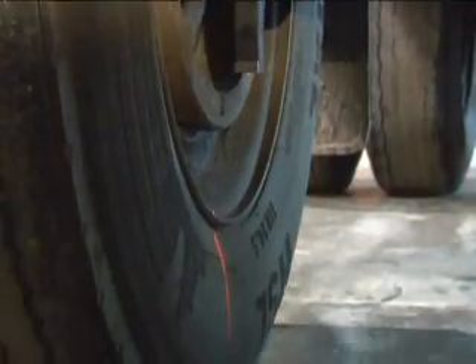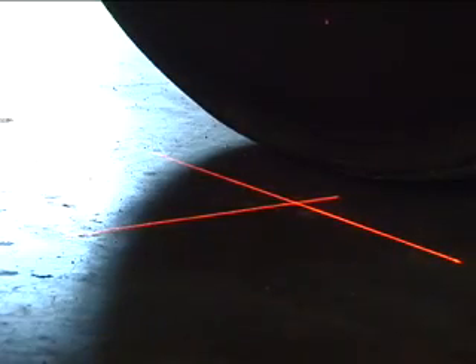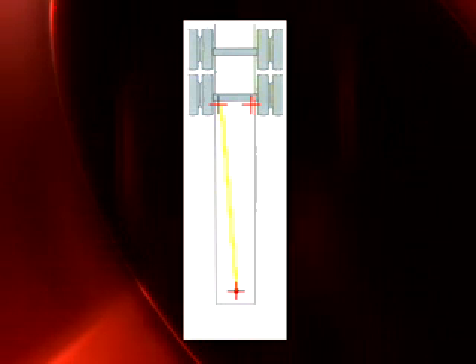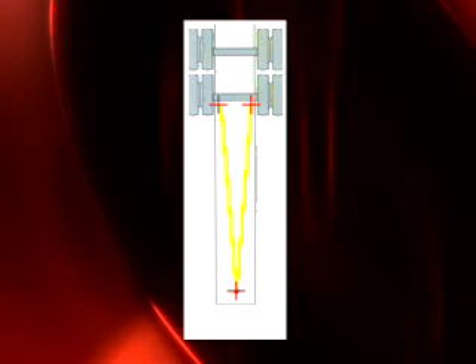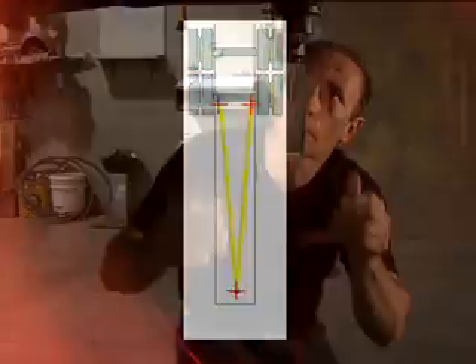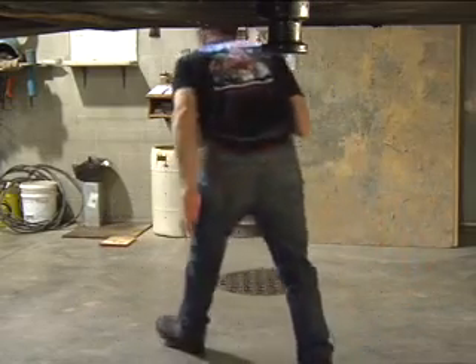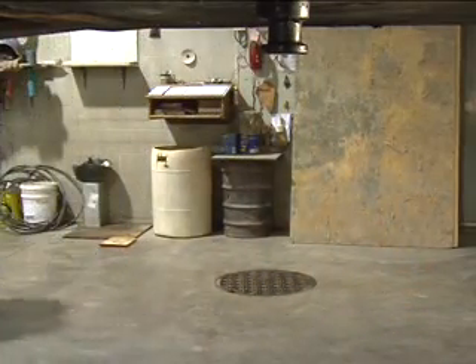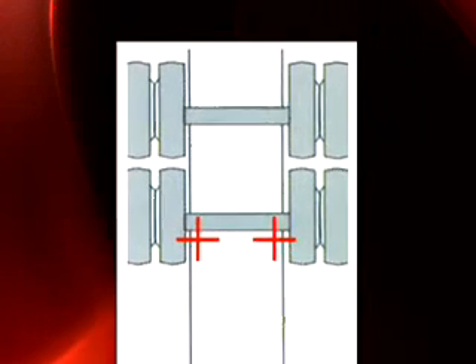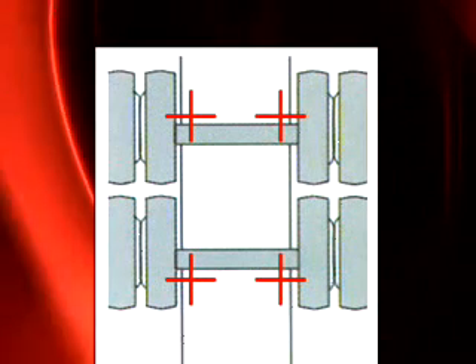Place two lasers an equal distance from the closest point of the wheels on the left and right front side of the front axle. Measure from the fifth wheel laser to the lasers on the left and right side of the front axle. Set to factory specifications. Remove the laser from the fifth wheel and leave the other lasers attached to the front axle. Place two lasers on the back side of the rear axle an equal distance from the closest part of the wheel.